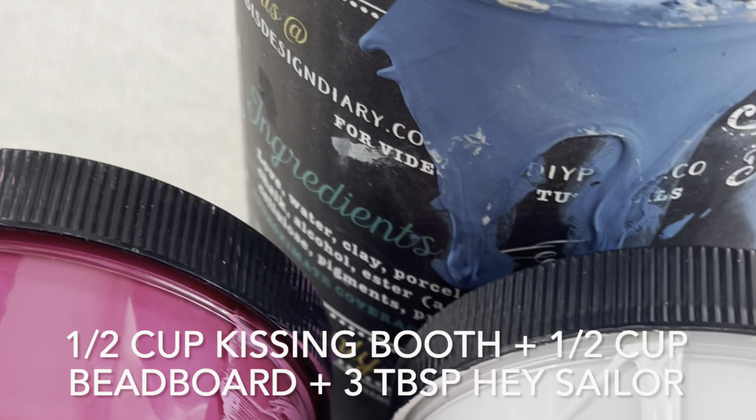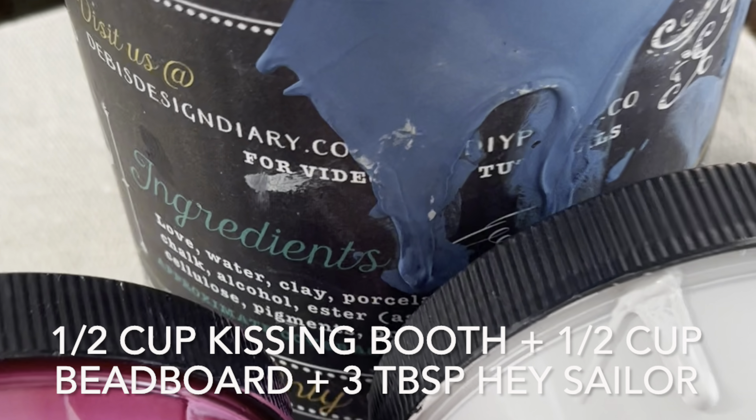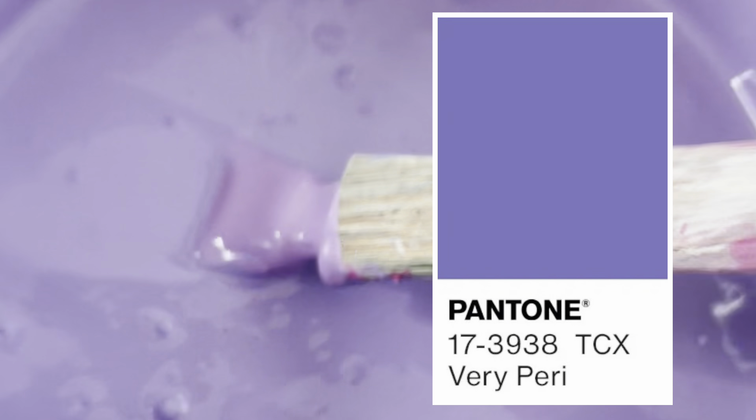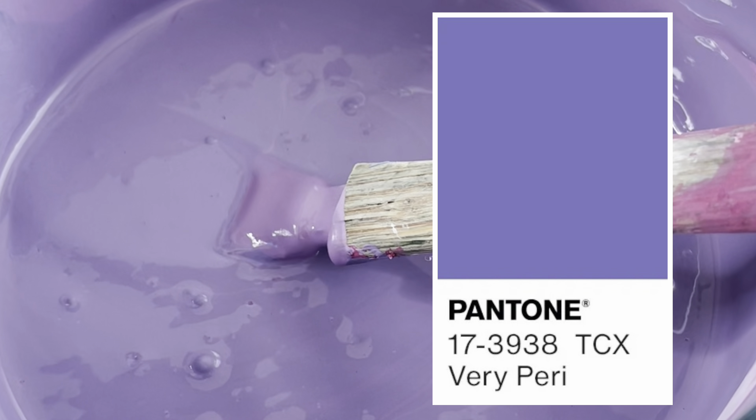I used half a cup of Kissing Booth and Bead Board and added three tablespoons of Hey Sailor for this mix. Here is a look at my color mix next to Very Peri — what do you guys think? Leave me a comment below — did I get pretty close?